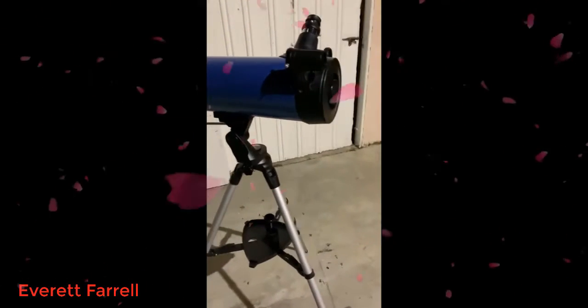That's it — pretty easy. It's a good beginner's telescope.